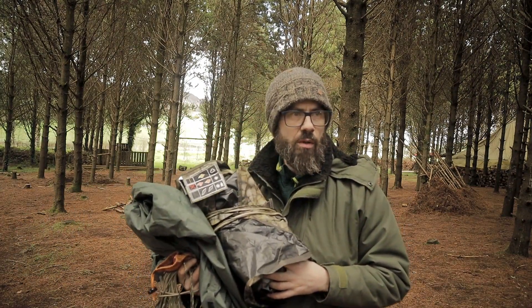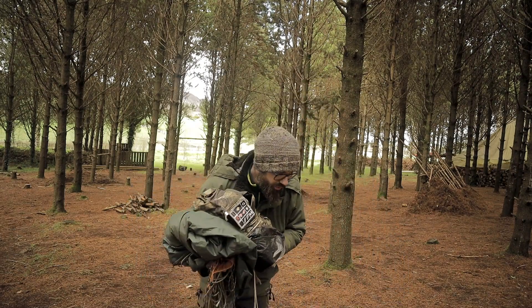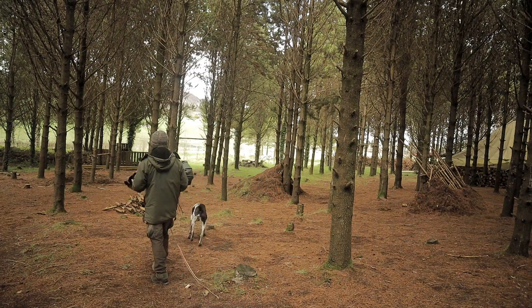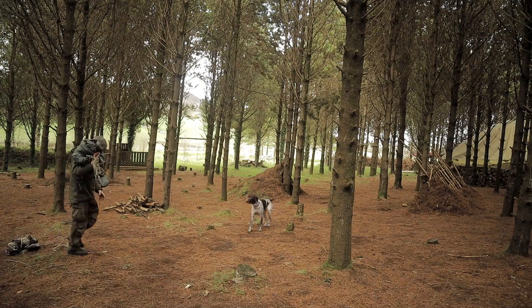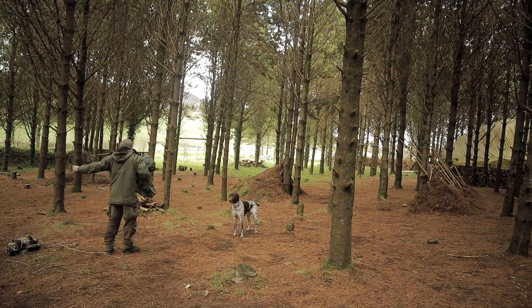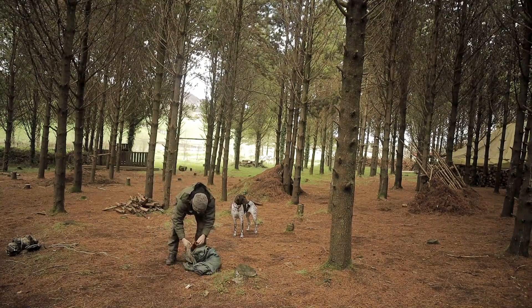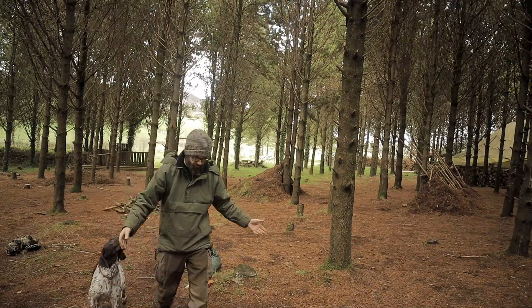Which one first, Bruno? Which one we put up first? And of course, in true Wally's World style, as soon as I start to do this, it gets windy.